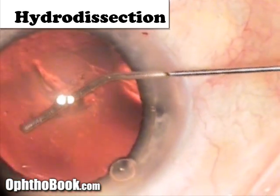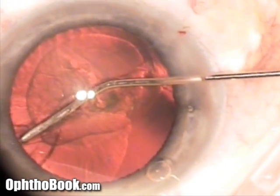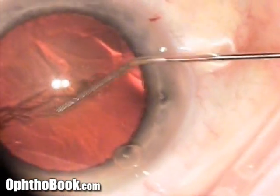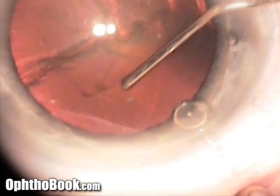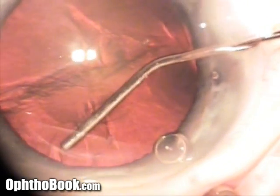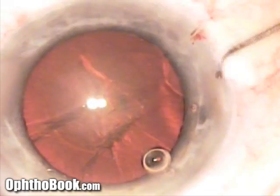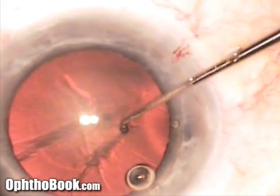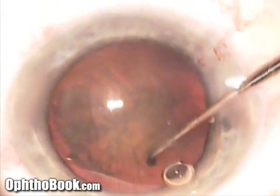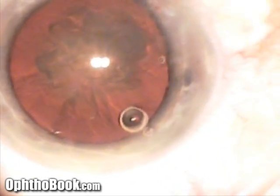Now we've created our capsulorexis. We'll do hydrodissection — injecting BSS solution between the chocolate layer and the hard candy shell to separate them. You can see a little fluid wave going behind the cataract; that's water rushing around the back of the lens. We tap down on the lens to push the water around, then spin the nucleus to confirm it's free inside the bag and ready to be removed.